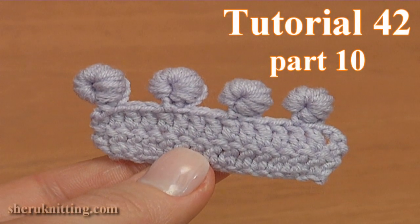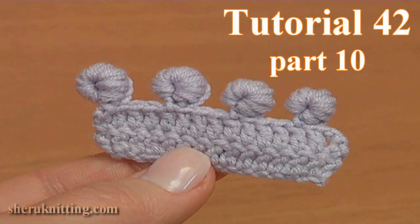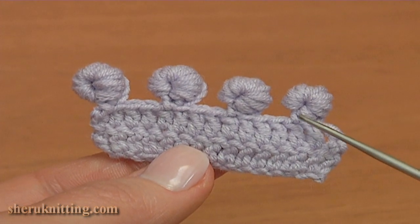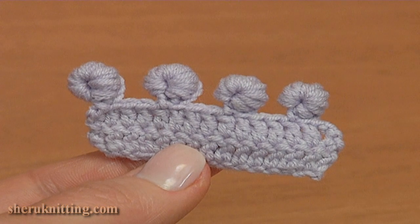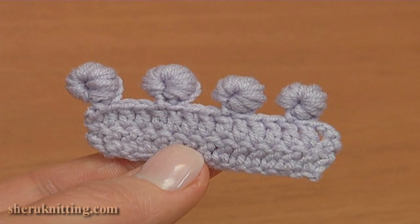In this crochet basics tutorial I will show you how to make an unusual crochet 3D picot. These 2 picots were made of 4 chains and other 2 were made of 6 chains. Let's make them together.